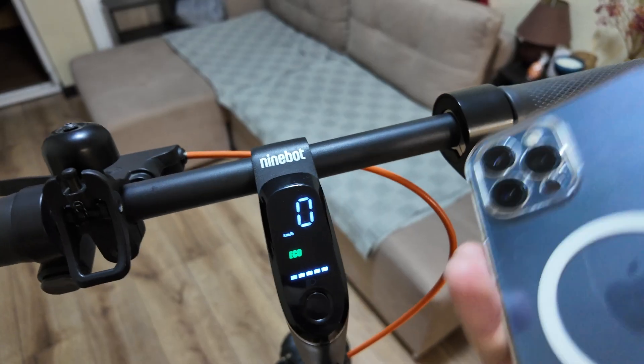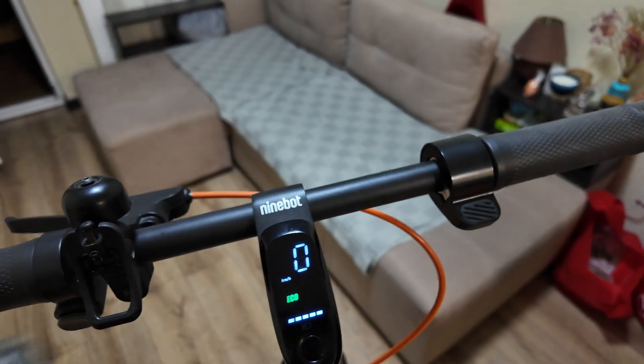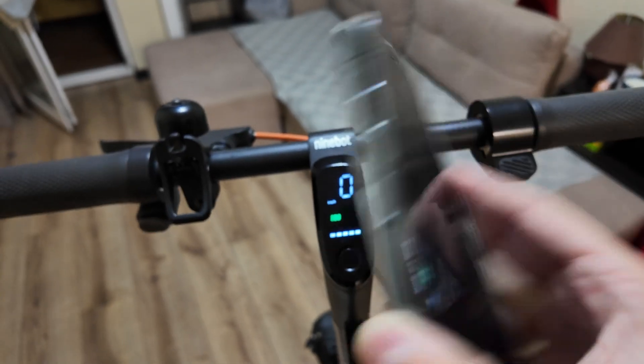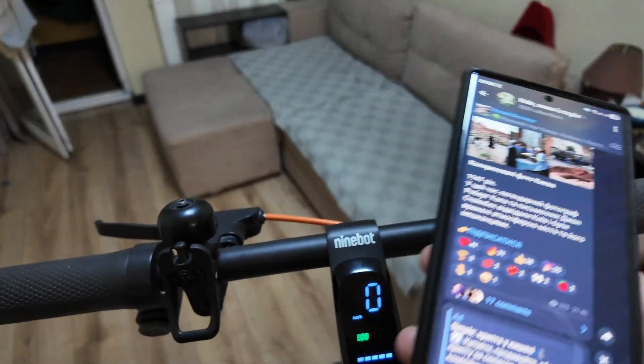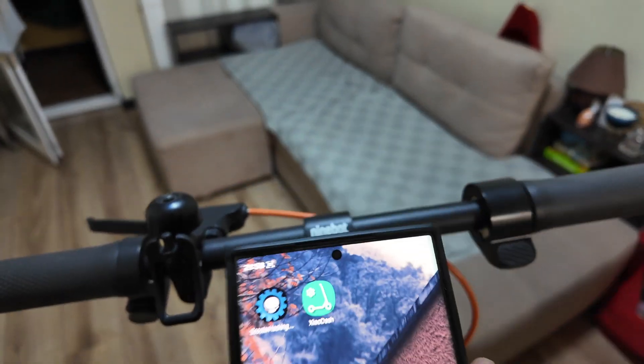You just need it for five minutes. Unfortunately, if you search or try to Google it, you will never find how to unlock your Ninebot using an iPhone. That's why you need to find a Samsung, Xiaomi, or any other Android phone — old or new, it doesn't matter that much.